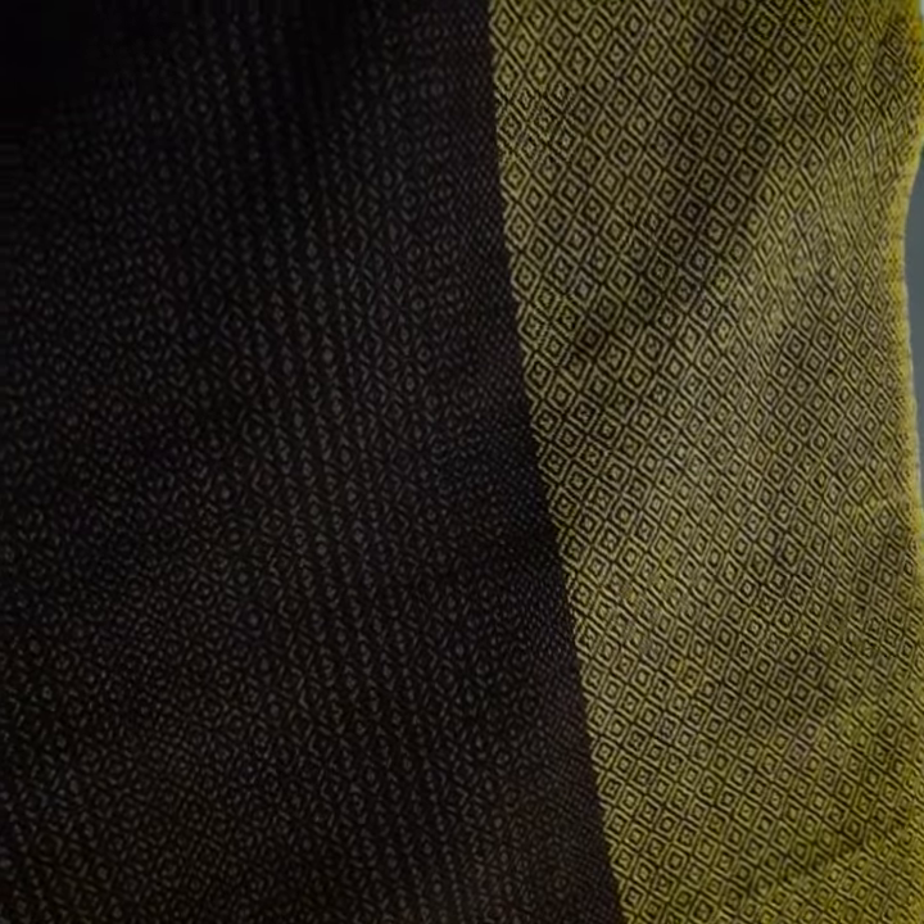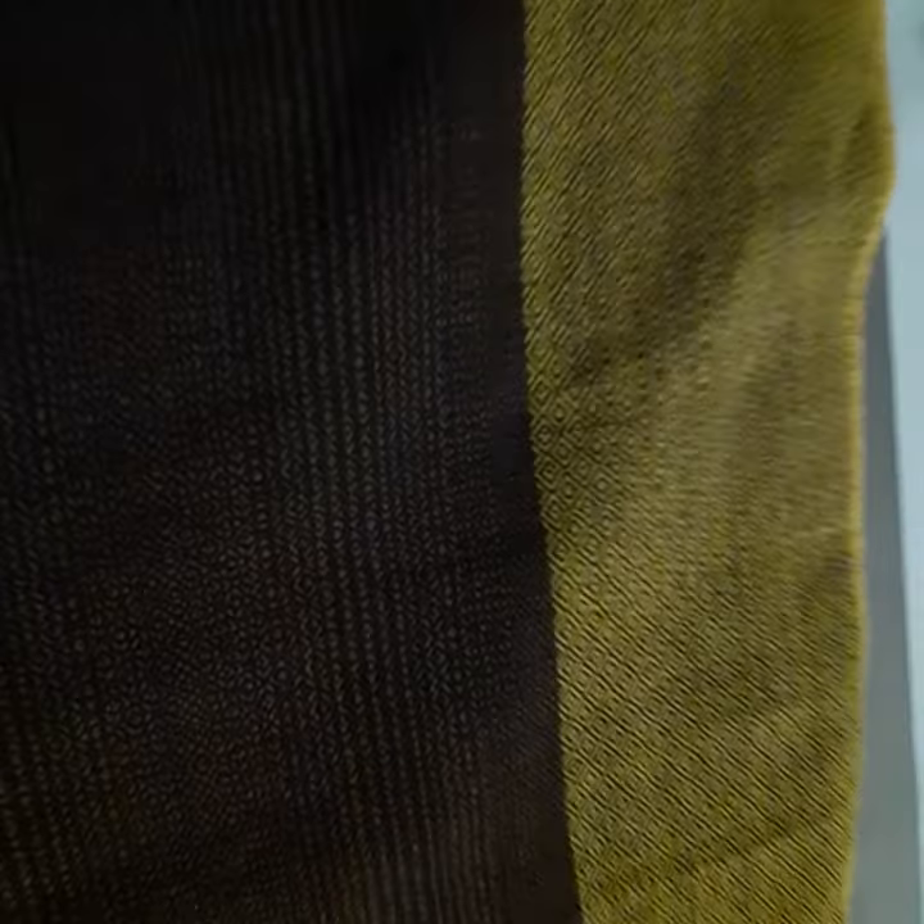Coming to our piece, as you can see, this is all hand woven. The all-over shirt will be like this from the front and from the back, and at the bottom you will find this design.